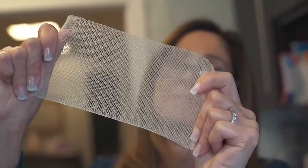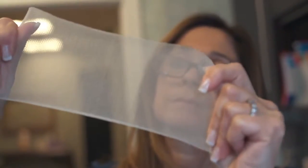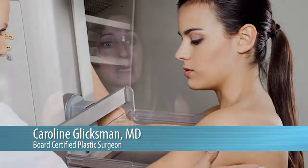Dr. Caroline Glicksman, who specializes in revision breast surgeries, says the scaffold breaks down and becomes the patient's own tissue in about nine months to a year. Clinical studies have shown that at one year of follow-up with ultrasound and mammogram, there's no visibility of the product — it has integrated well into the tissues and is not detected by radiologists.